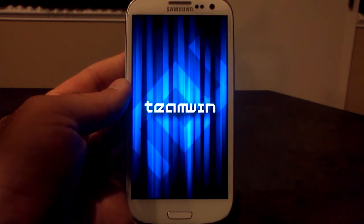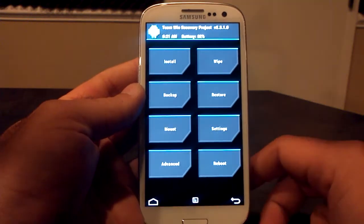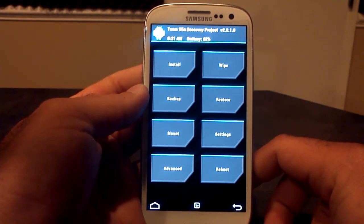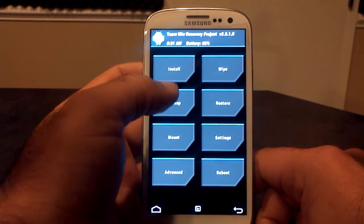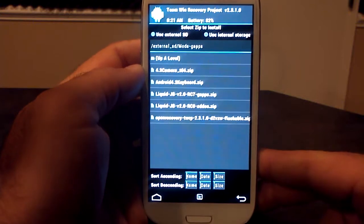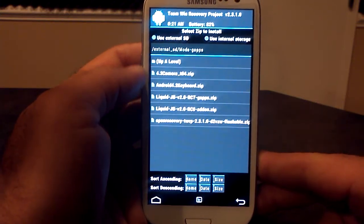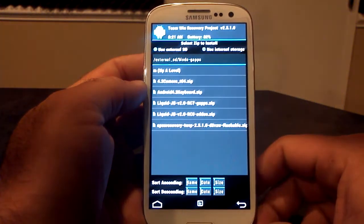You've got to be on Jelly Bean, though — Android 4.1. As we get into recovery here, of course, you're going to want to find the download that you just downloaded, the zip file. So we're going to go to Install. We're going to look on here — I have the Android 4.2 camera zip right there on my external SD card. You'll click on it, swipe to flash it.